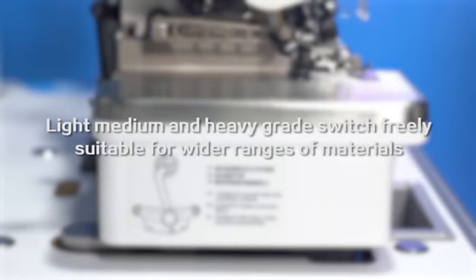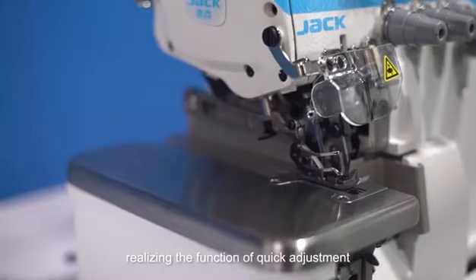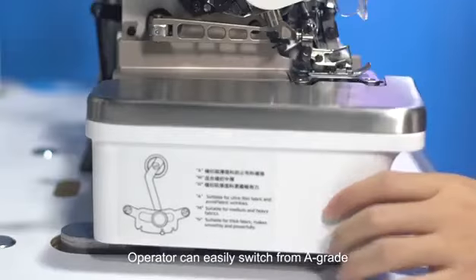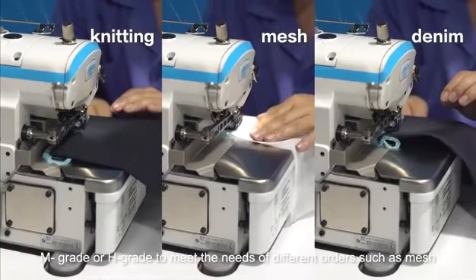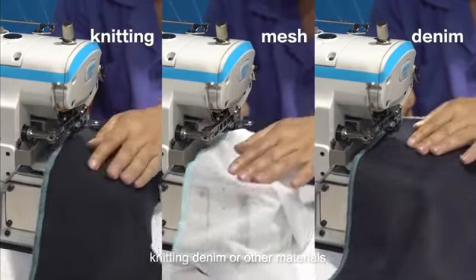The E4S allows free switching between light, medium, and heavy grades, making it suitable for a wider range of materials. Equipped with Jack's patented technology, operators can easily switch from L grade, M grade, or H grade to meet the needs of different orders — such as mesh, knitting, denim, or other materials.